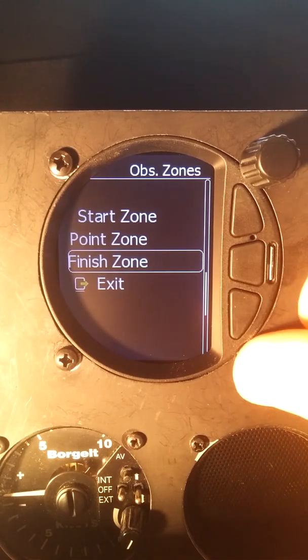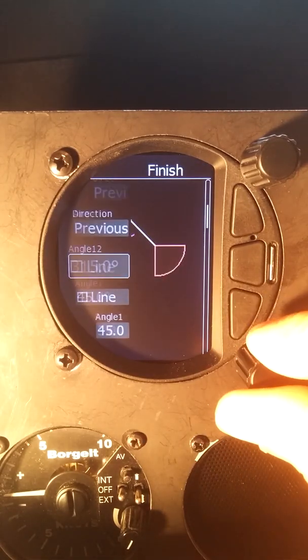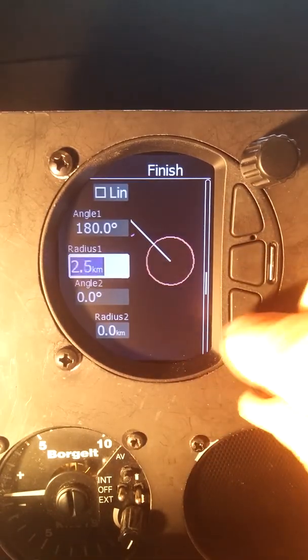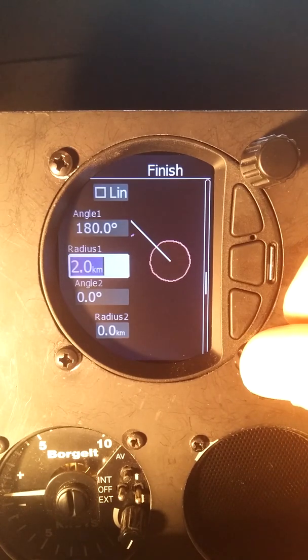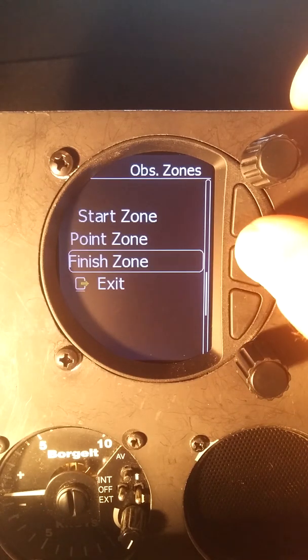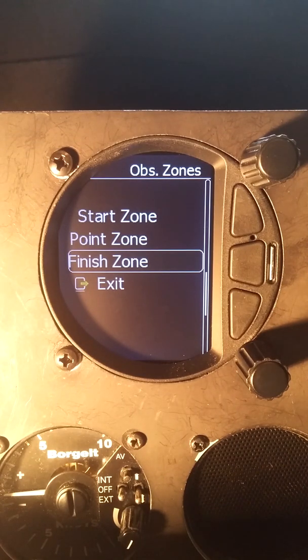Now we'll back out to the finish zone and go in here. We'll set this to a full circle with a two kilometer radius. If we enable 'two nearest,' you can see the line moves to the edge of the cylinder — so it's navigating us to the edge, not the center, and that's what we want for contests. Setting those defaults means any time you enter a task, the zones automatically mimic what we set, so instead of editing every one separately, we know our start and finish are good.